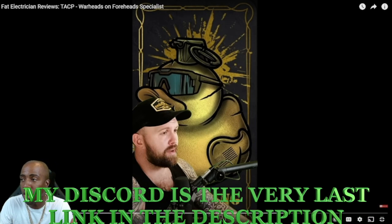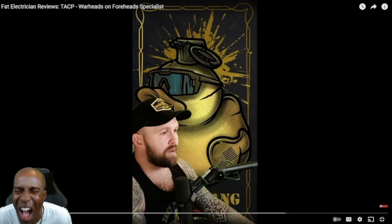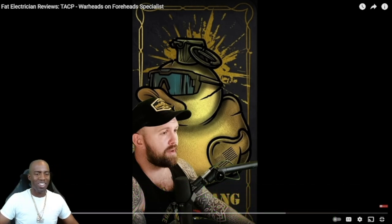Join the Discord so you can go there and actually request your reactions. Thank y'all for coming through. Let's go ahead and get into it one time. Let's go.